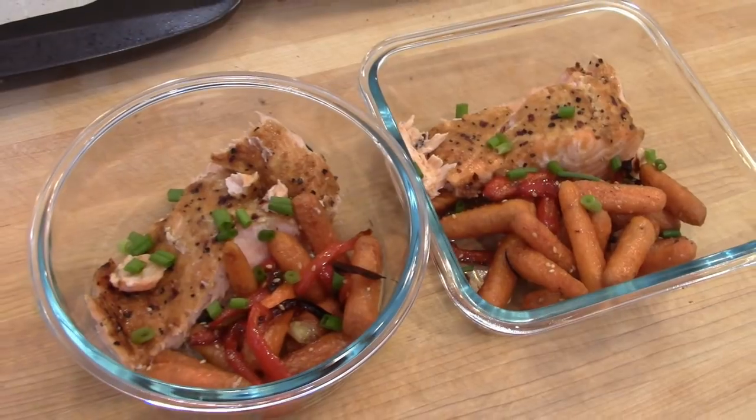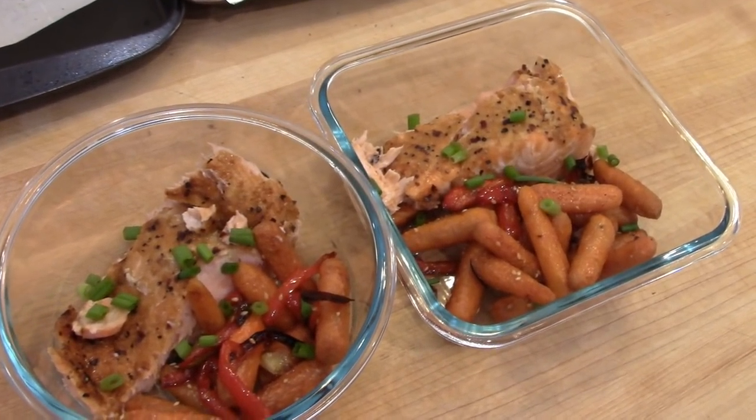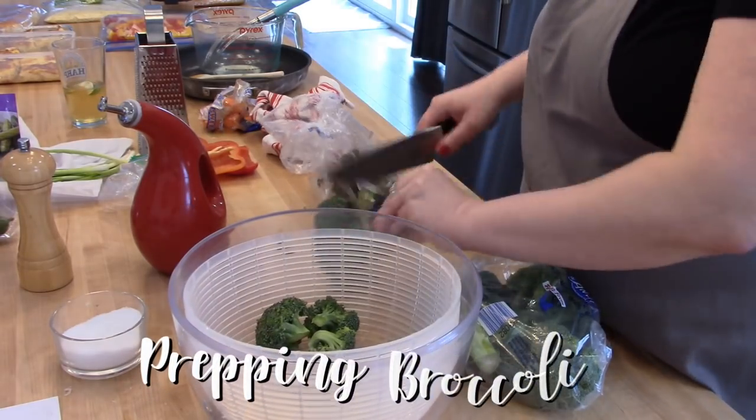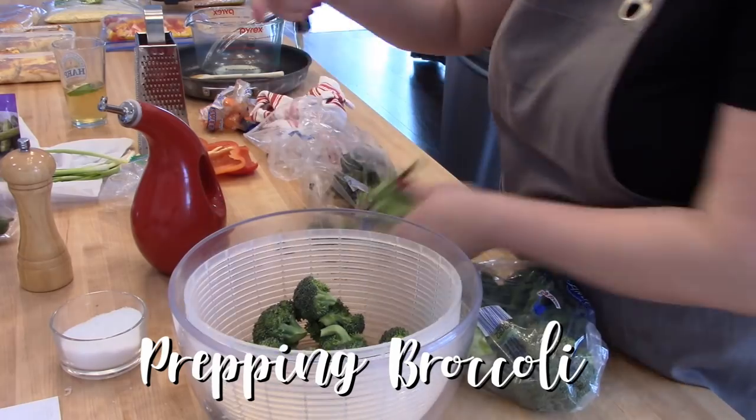Here's a look at the finished product — I'm super excited to eat these for lunch this week. When I'm excited about my lunches it makes it much more likely that I won't eat something unhealthy in the cafeteria at work.